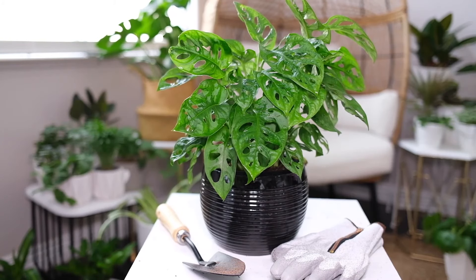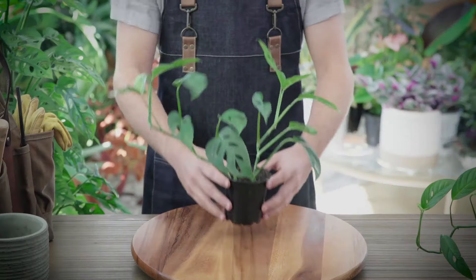Hello, plant lovers. Today we're giving detailed tips on caring for the stunning Monstera Adensoni, focusing on light and temperature, pot and soil, and watering.